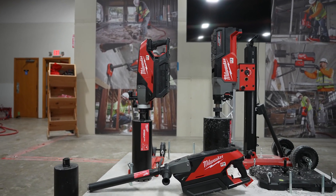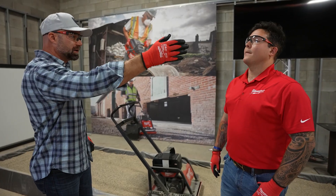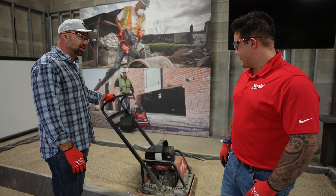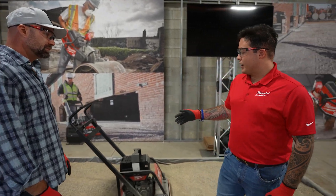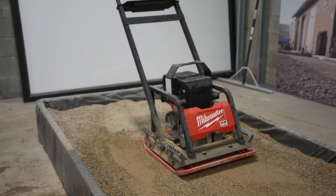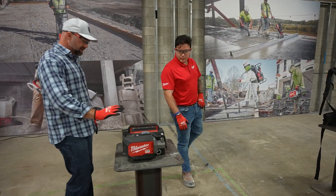This all looks like from dirt to the finished product of concrete. I recognize a plate compactor — what stands out about this one versus what we do today? The thing about the MX Fuel 20-inch plate compactor is that you're eliminating that gas engine — no more engine maintenance, no more emissions wherever you might be running this.